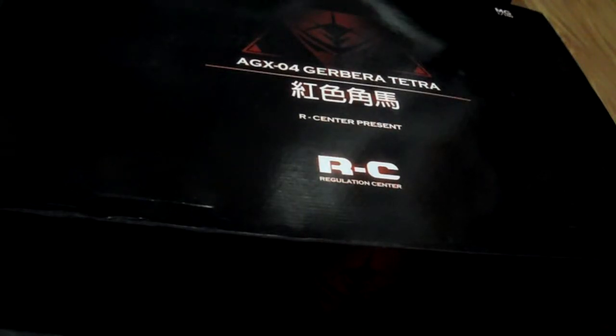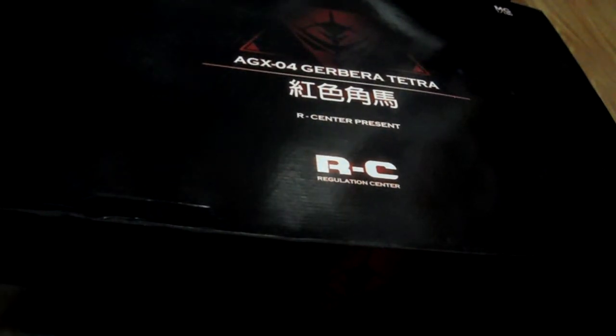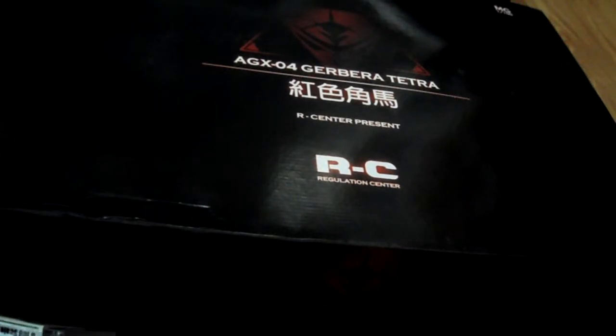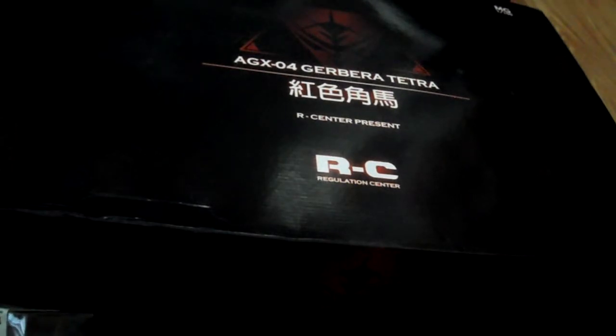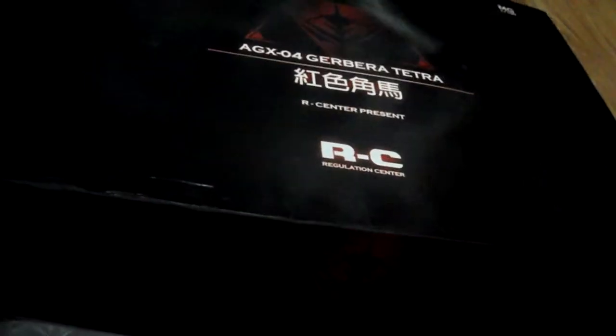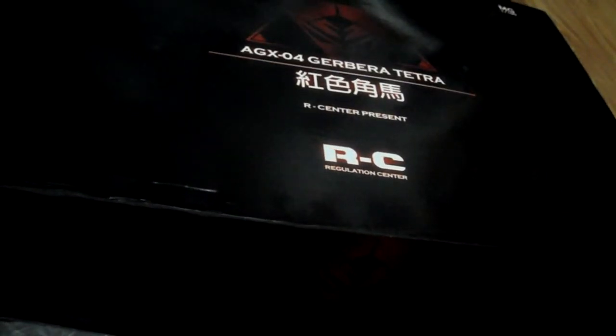Hey guys, it's JP554731 and I just wanted to do an unboxing of the AGX-04 Gerbera Tetra. This is the Shimagawa version and not the same version as the new 1/100 scale Gundam kit coming out of the GP04. It's called RE-100 and it's basically the Gerbera Tetra Gundam without any inner frame.